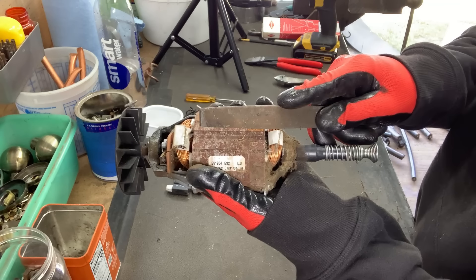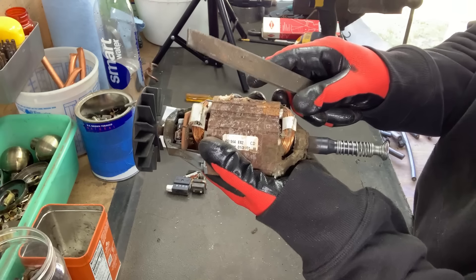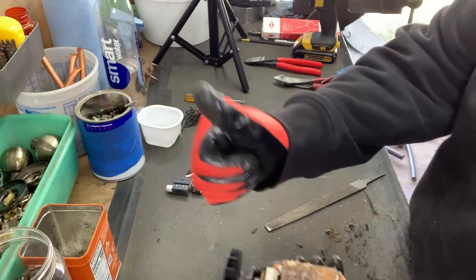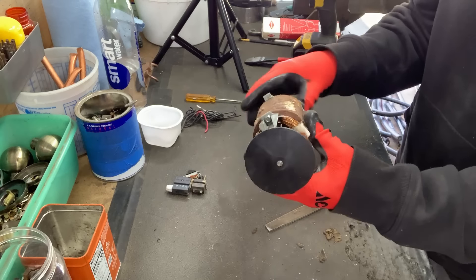Today I'm going to scrap this electric weed whacker. This does not work. This thing weighs nine pounds, ten ounces, and as shred that is about 75 cents.